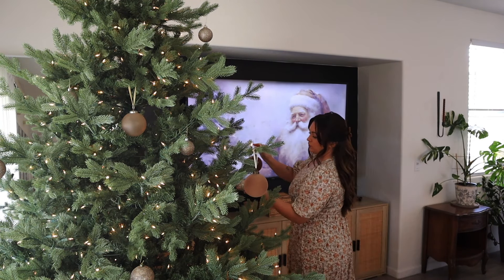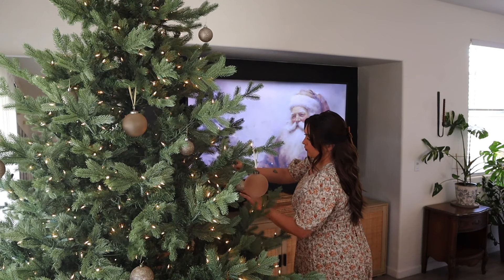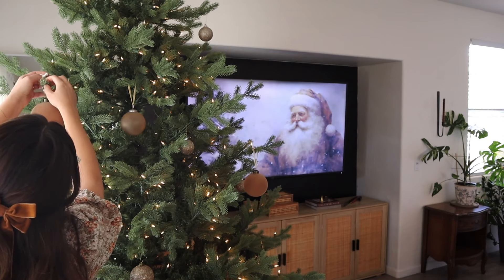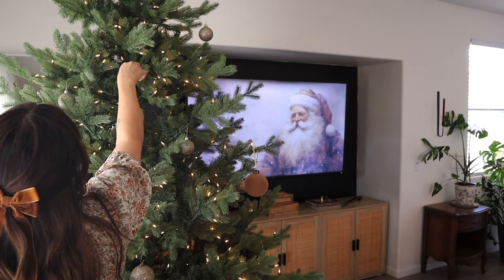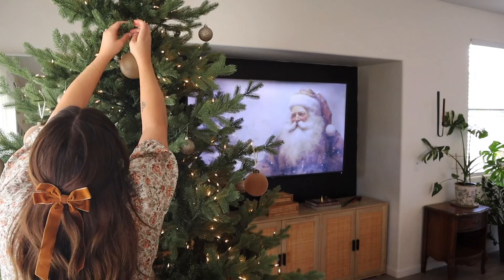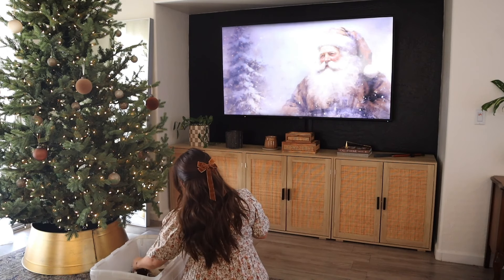Let me know in the comments below when you put up your Christmas tree. Most of you say after Thanksgiving, but for me, once Halloween is done it's automatically Christmas time — definitely the beginning of November. I went to TJ Maxx and Home Goods and they are fully stocked with Christmas decor, trees, and toys. Funny enough, I love decorating super early but I always wait till the last minute to do my Christmas shopping — I'm on Amazon getting next-day shipping. I just cannot think of buying Christmas presents in November, but I can definitely do the decorating.